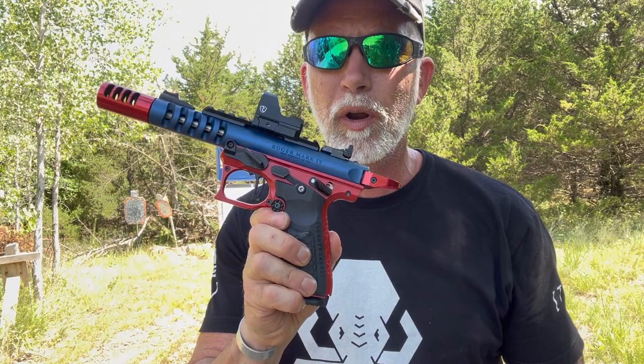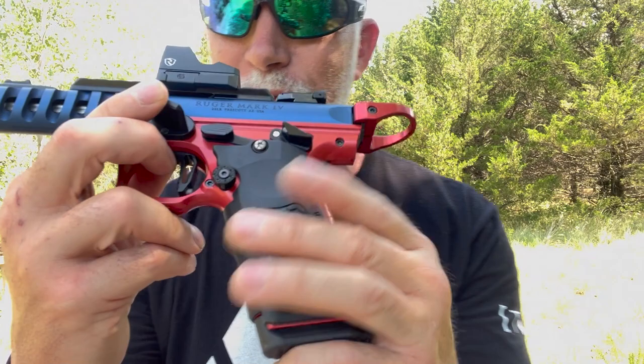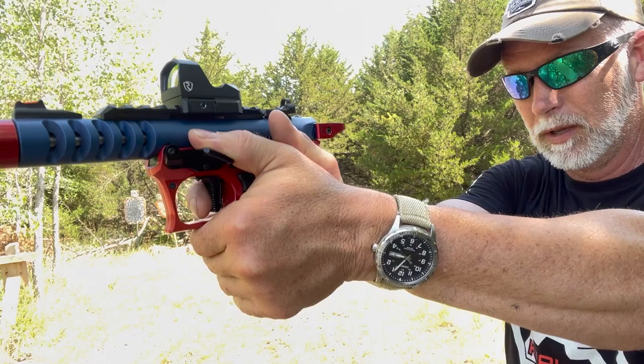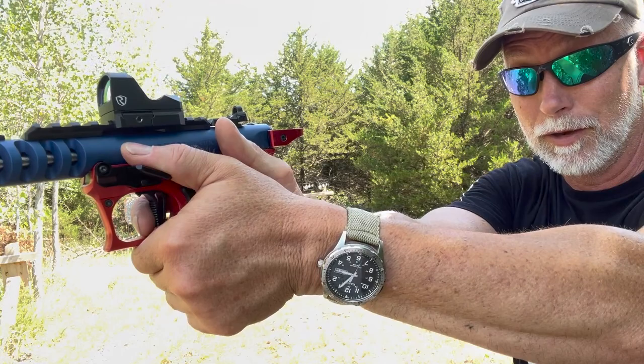Before I forget, because I get ahead of myself, I just don't want to forget to comment on how good this feels in the hands. I especially absolutely love the thumb rests — it puts your thumbs up here in the most comfortable position. And then the trigger, guys, this just feels like butter. It lines up perfectly. It's just pure joy to hold and to shoot.